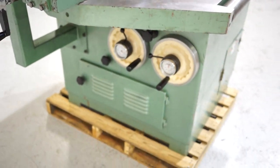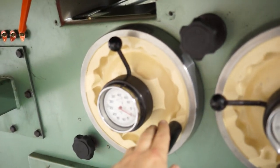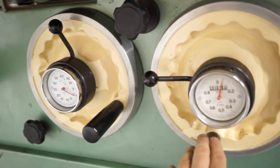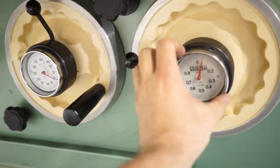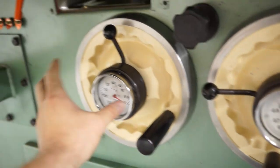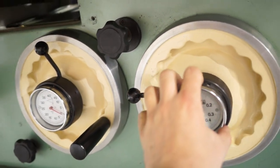On the back you do have your hand wheels. This hand wheel here is to angle the spindle; this one is to adjust height. The only thing that's broken on this whole machine is the height gauge — it's the only thing that doesn't work. Your angle gauge does work and it is accurate. Again, the only thing that doesn't work is your height gauge.